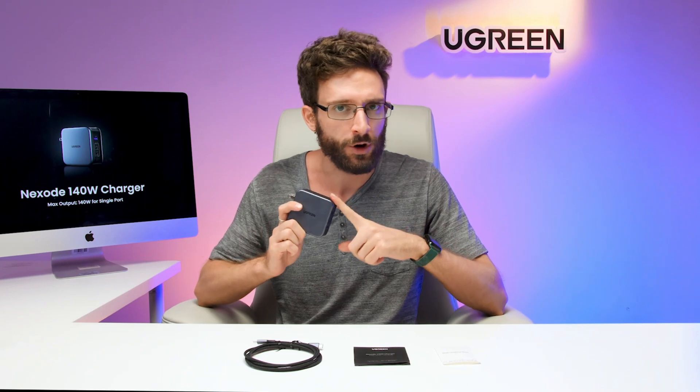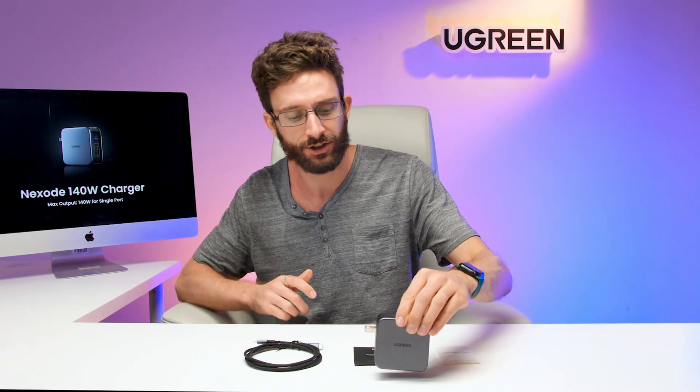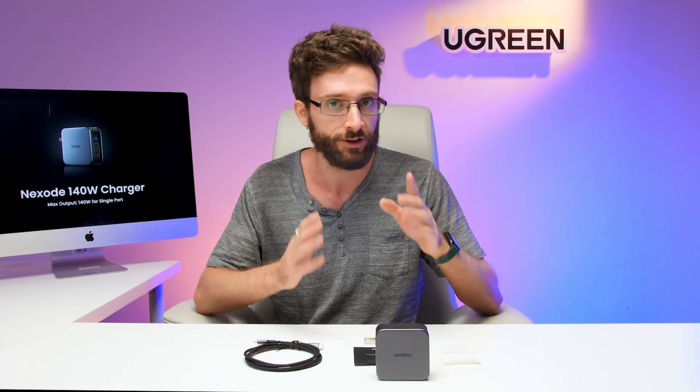The Ugreen Nexode 140-watt is powered by a gallium nitride or GaN chip. In comparison to the silicon chips traditionally used in chargers, GaN is a much more efficient material, allowing smaller sizes, higher voltages, and better heat management.